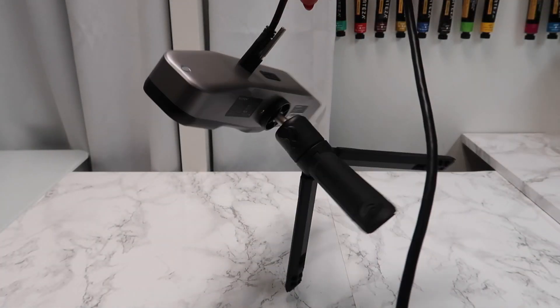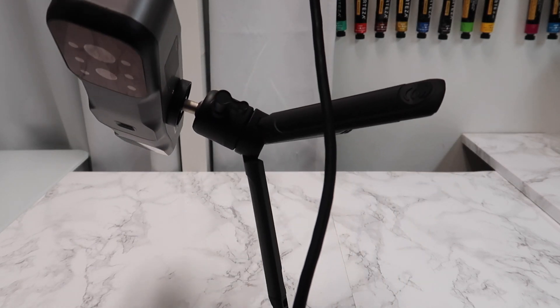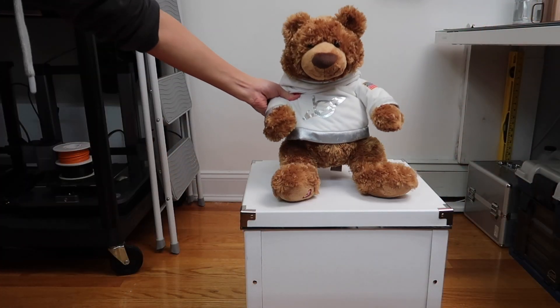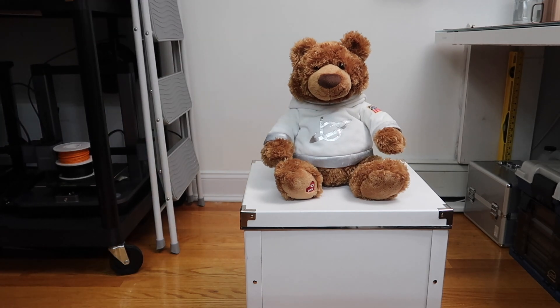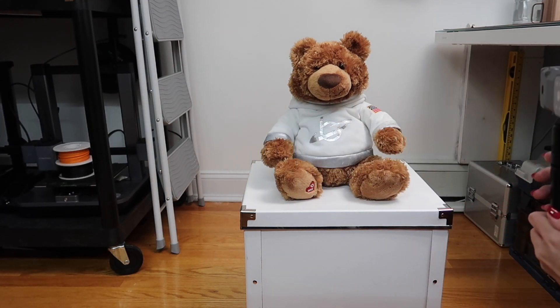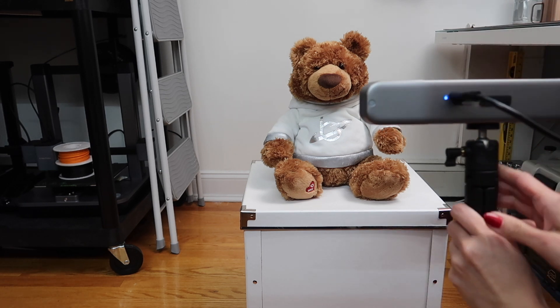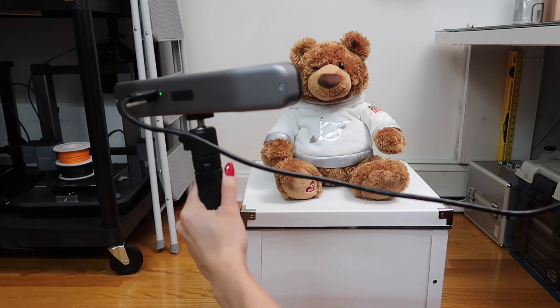Here I'm showing you how the screw keeps the cord in place even when holding up the weight of the scanner itself. I'll be using this teddy bear as my first test subject because it has a lot of texture. I wanted to see if the scanner could pick up all the details of the fur. You can scan this by moving the scanner all the way around this bear and covering all the areas from head to paw.